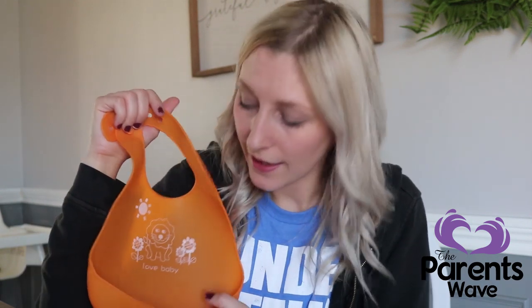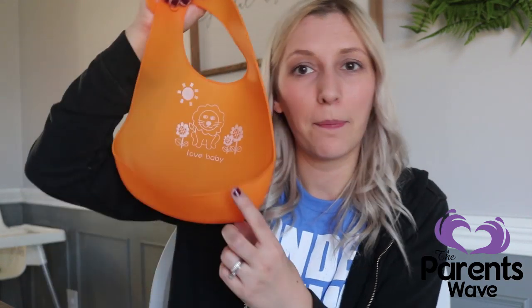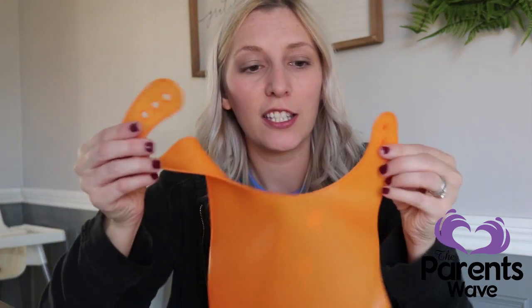I wanted to share all of the features. There are about six features I think are notable. The very first one is this pocket in the front of the bib. The second thing is the waterproof silicone material. Number three, it is stain resistant and food grade. Number four, it is 100% non-toxic silicone material. Number five, it is BPA free, which I think both of those things are pretty big deals, especially for kid products. And number six, it has an adjustable neck.